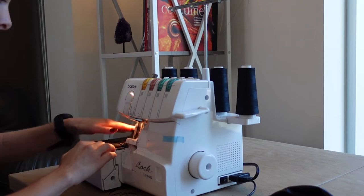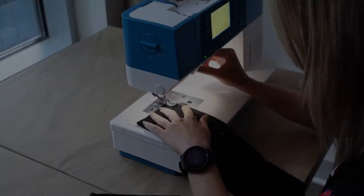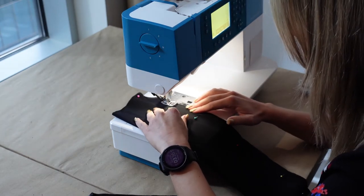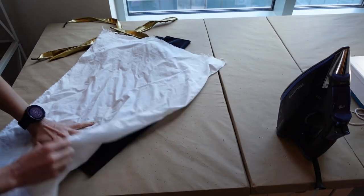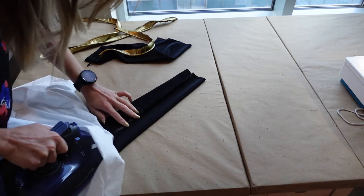Serge the sleeve pieces on all edges. Then stitch the sleeve together and hem the wrist. Before you start to attach the piping, iron the seam allowance flat and turn it right side out.